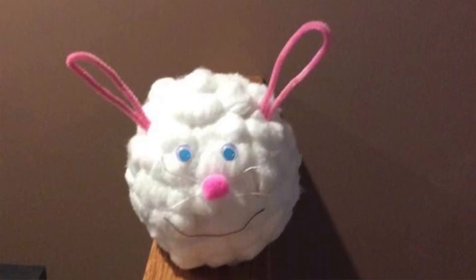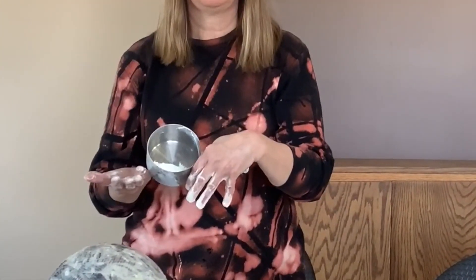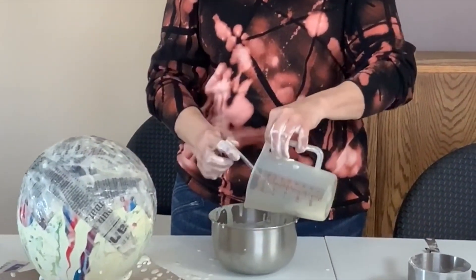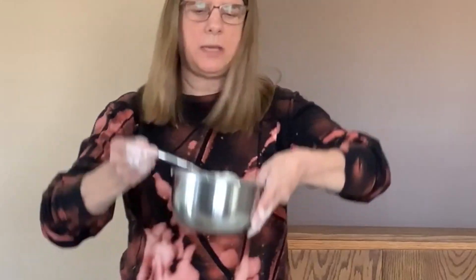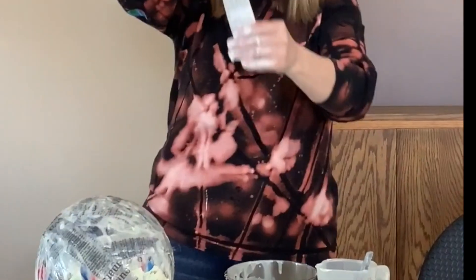Today, I am going to show everybody how to make a bunny head out of paper mache. First thing you'll need is some flour and then some water. You pour the flour and water together and mix it together until you get a consistency like this — it's okay if it's a little lumpy. Then what you will do with your paper mache mix is you will blow up a balloon and rip up some newspaper.